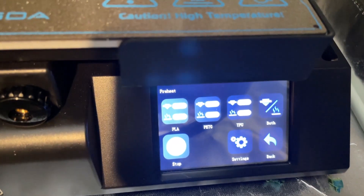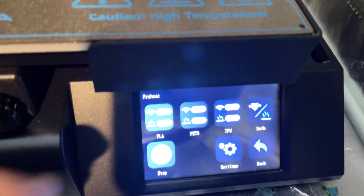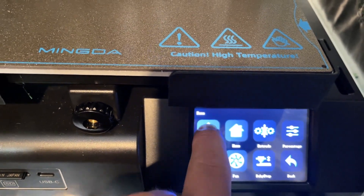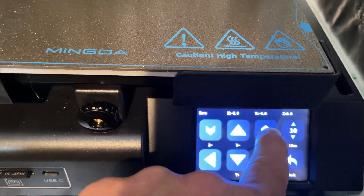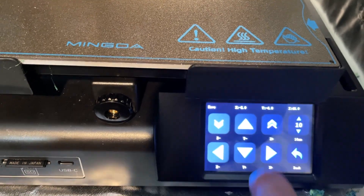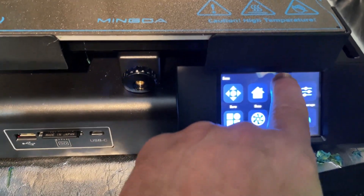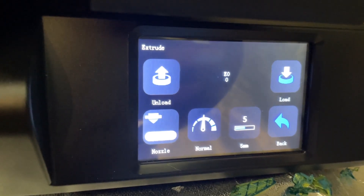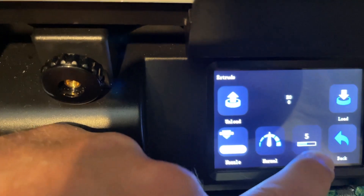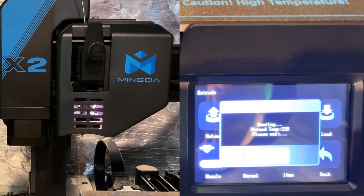I want to raise the nozzle up so we can see the filament come out better. We're going to do that with the move tool — back menu, motion, and we want to do Z plus. I have gotten my hands on experimental firmware. Check this out — I've got an unload button. My nozzle is heated up to 230 and I'm going to set the distance to 10.